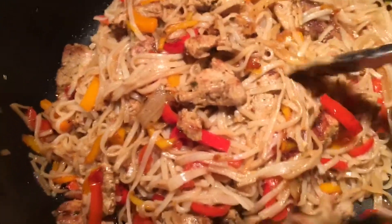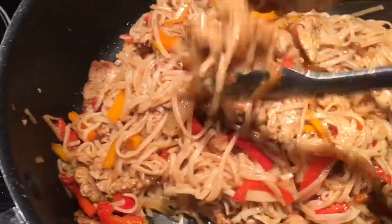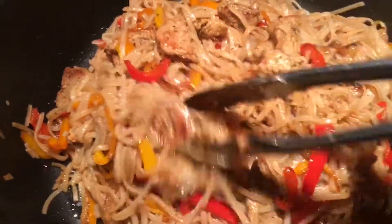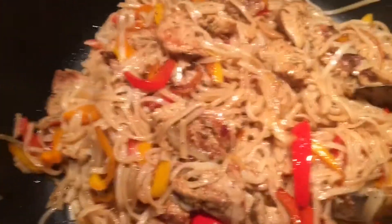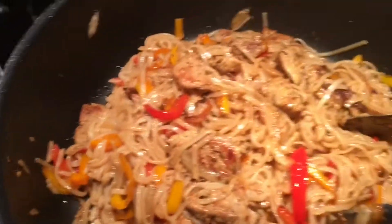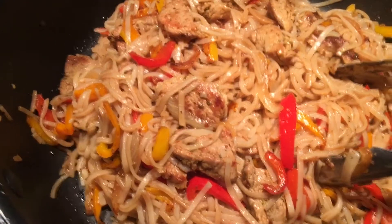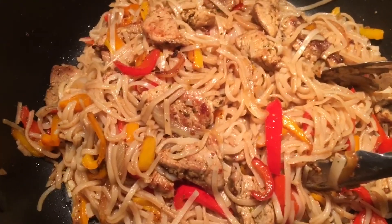We're all done — turned out good. Things happen when you don't read the instructions. I was wondering why it was so sticky — cold water rinse, that's the trick. Anyway, we're done here. Time to serve and enjoy. Always eat it in good health, don't forget to subscribe, and God bless. Thank you.